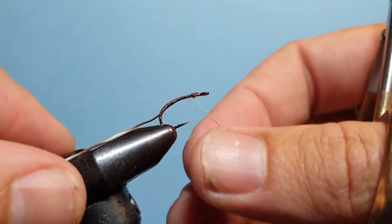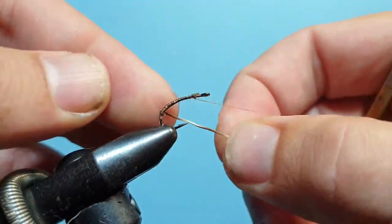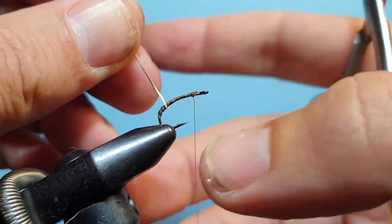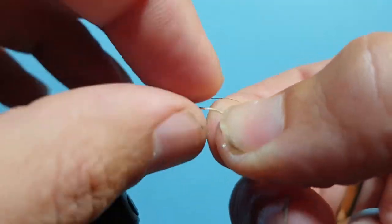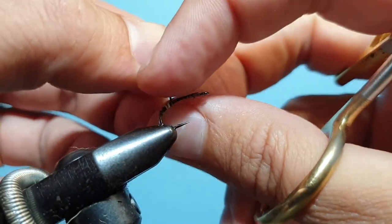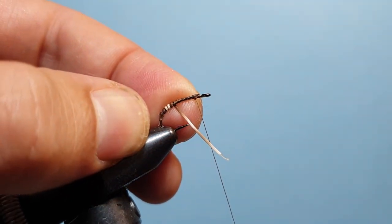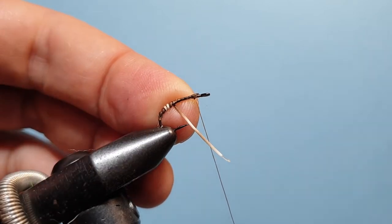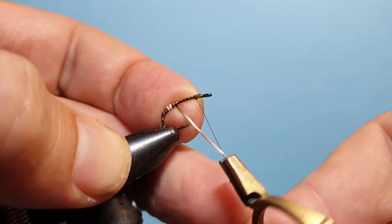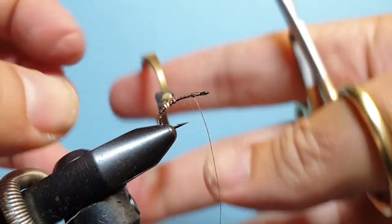Here's the fun part — now we start wrapping. I always start using just my thumb and forefingers to begin with, advancing it up in touching wraps. The flank hair from the peccary is a little bit shorter, so if you're using a shorter hair and don't have enough to wrap the entire hook shank, you can space it out a bit and fill that gap with UV resin. I usually use the first white section as the marker, and once I've wrapped that on, I come in with the hackle plier and continue wrapping.